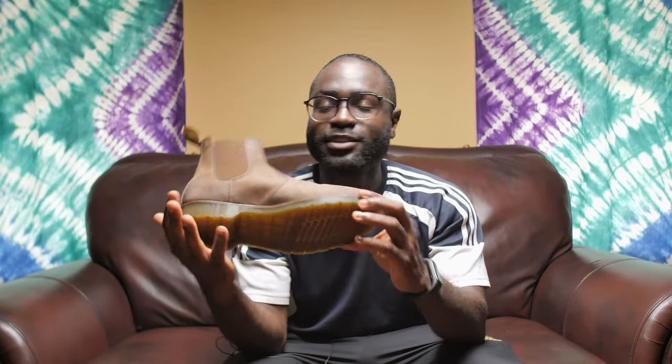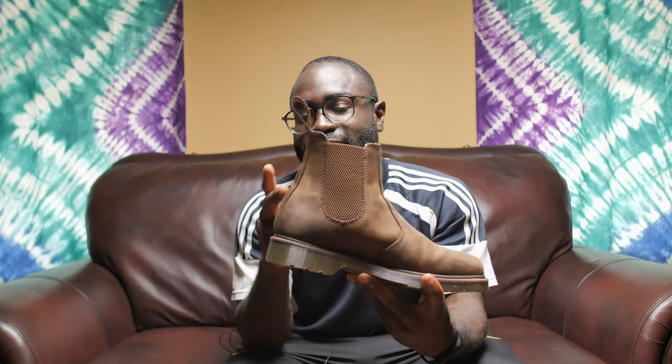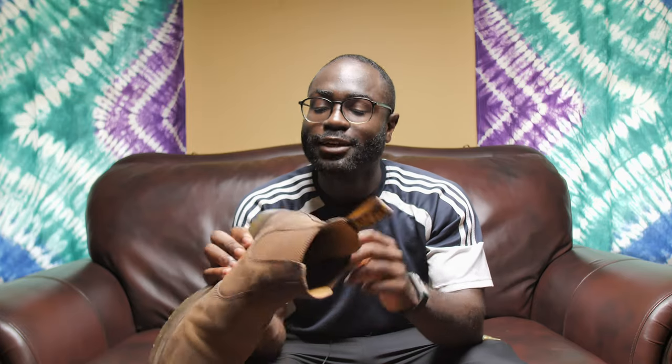These are my first Chelsea boots, so I'm not too sure — does everyone have the same issue with Chelsea boots? And this heel part can be an issue too. Since it's new, it's tight, the leather's tight and all of that.